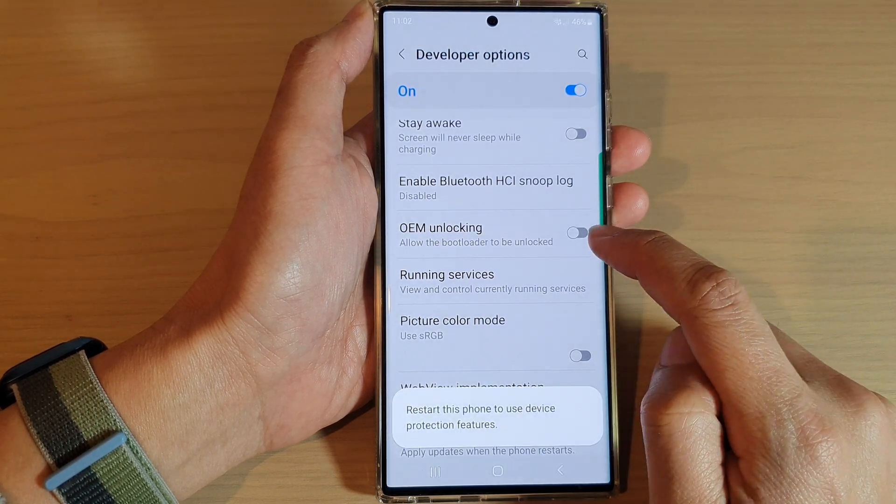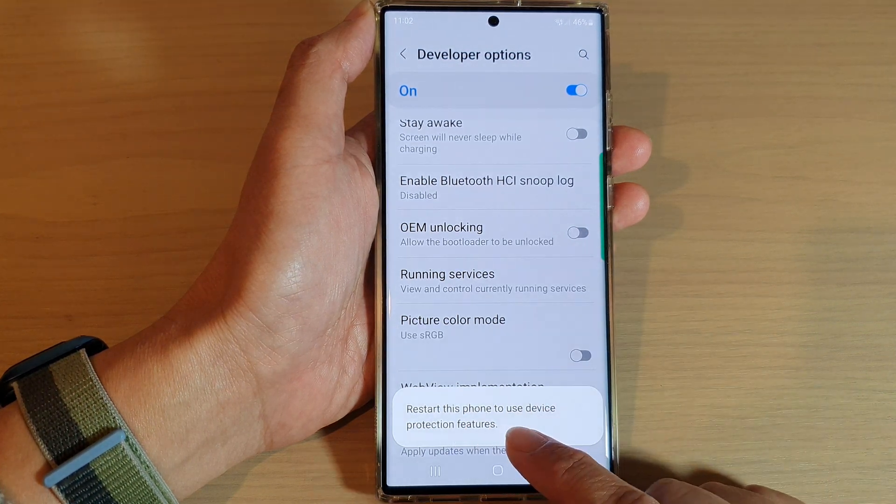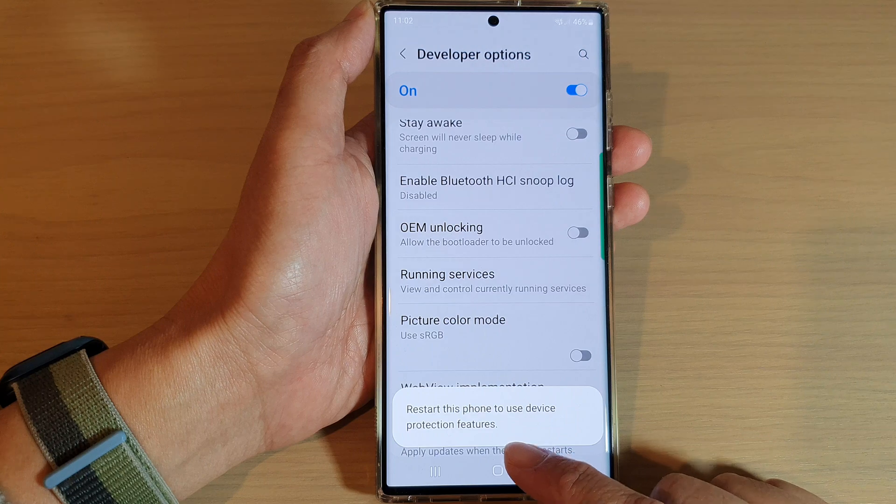If you want to switch it off, simply tap on the toggle button to switch it off. And you will need to restart this phone to use device protection features.